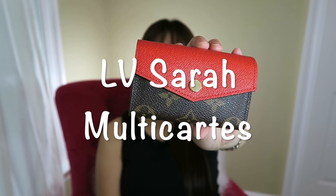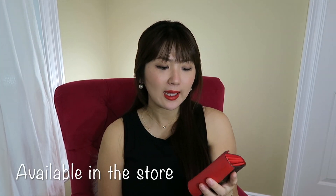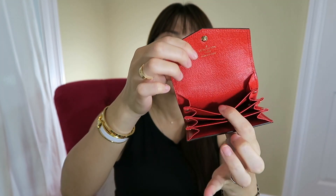Next is Louis Vuitton. I'm not exactly sure if they still sell this one — it was a limited edition. After they had the zippy version of the multi-cartes, they released this one. It looks just like my Sarah wallet. They call it the Sarah multi-cartes, and when you open it up there are four big compartments. This one fits a lot — it will literally fit 20 cards in here and folded cash.